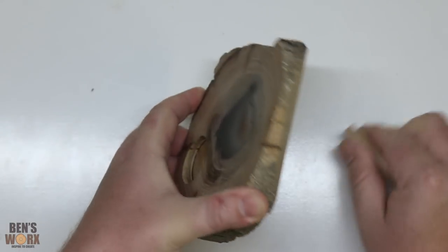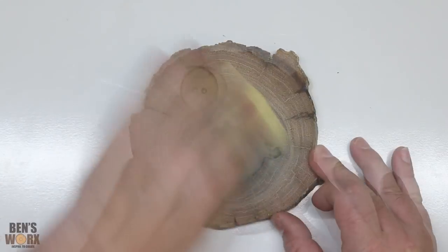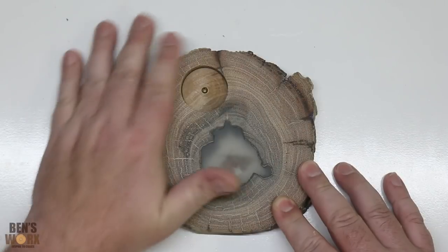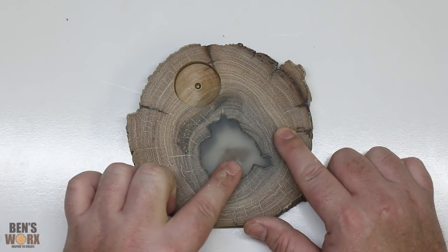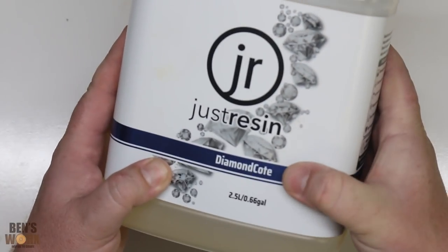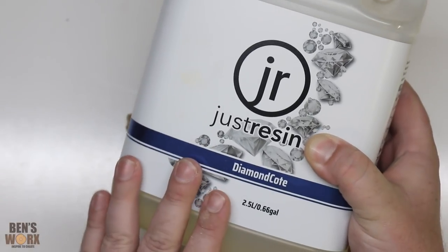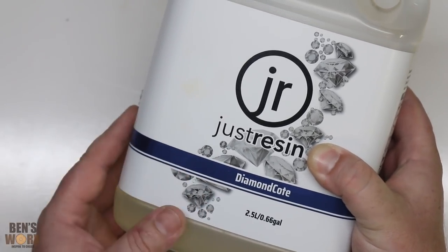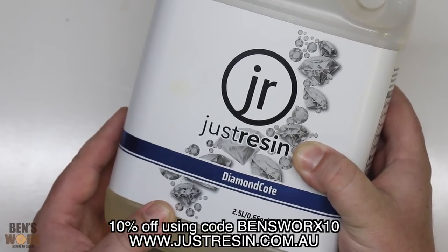My next step is to give it one final sand. Now the sanding's all finished, there's one final step and that's to put a layer of resin on top — that way it'll clear this window up and seal the wood. The resin I'll be using for that is called Diamond Coat from Just Resin. This is a thicker resin so it won't flow off the edge, and this one is now available in the US. If you'd like to try it for yourself you can get a 10% discount using code BENZWORKS10.